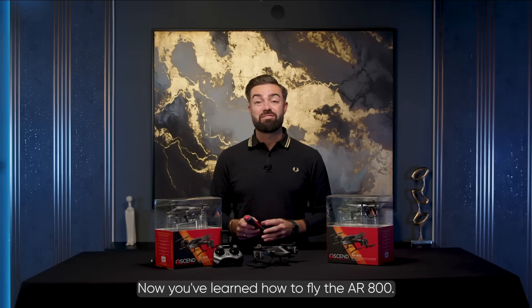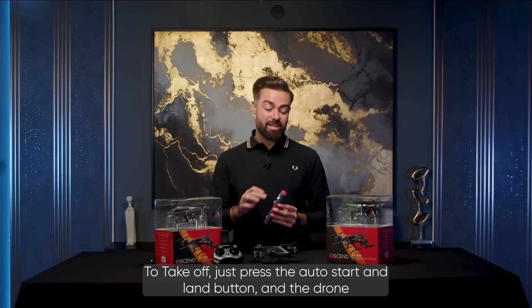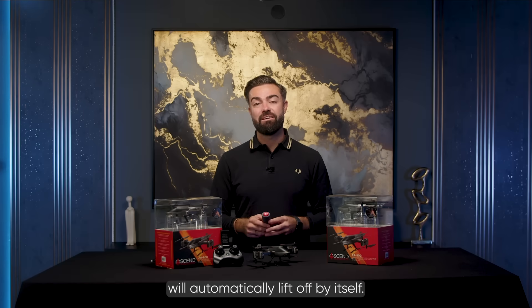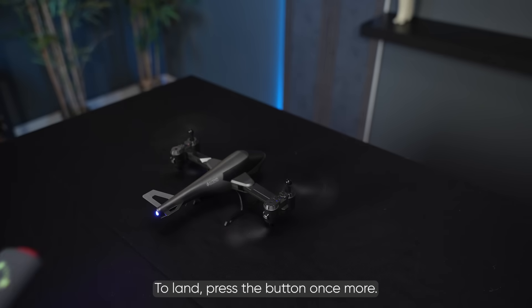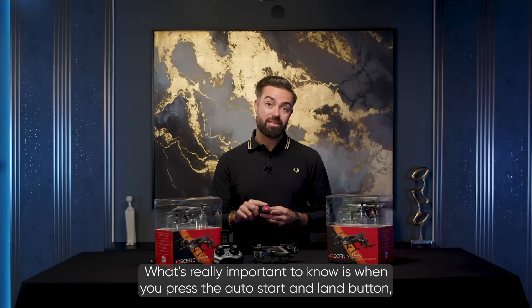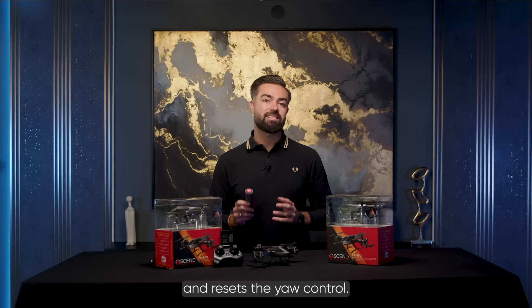Now you've learned how to fly the AR800, it's time to take flight. To take off, just press the auto start and land button and the drone will automatically lift off by itself. To land, press the button once more. What's really important to know is when you press the auto start and land button, the controller remembers its orientation and resets the yaw control.